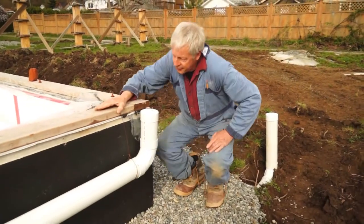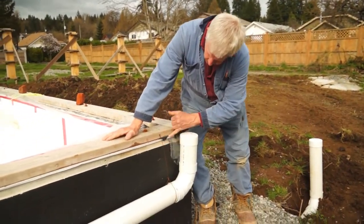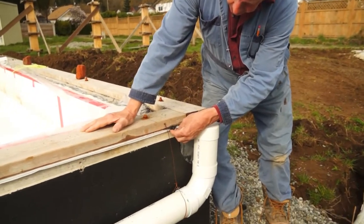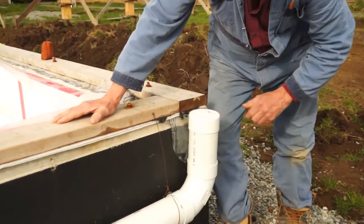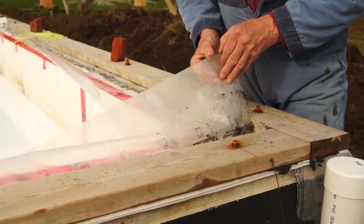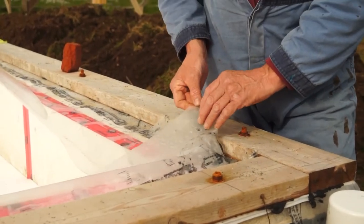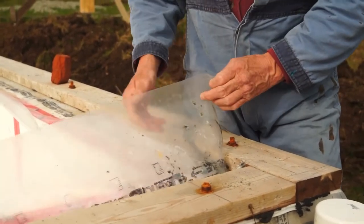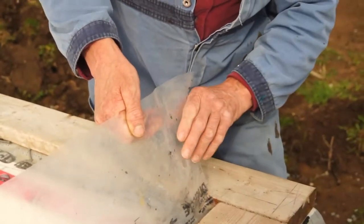On top of that, we have a double foam gasket and two rows of caulking that will not harden. On top of that, we have two plastic sheets. One is to make a continuous vapor barrier on the interior of a double stud wall, so it's totally sealed to the outside.